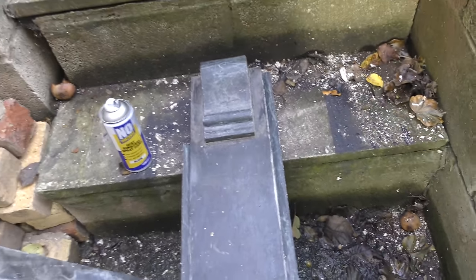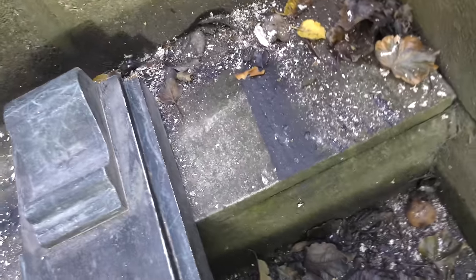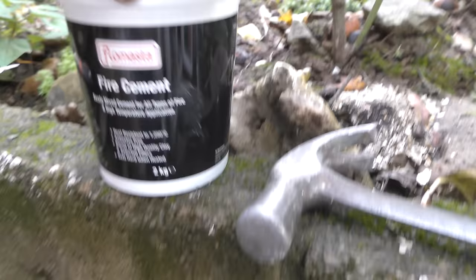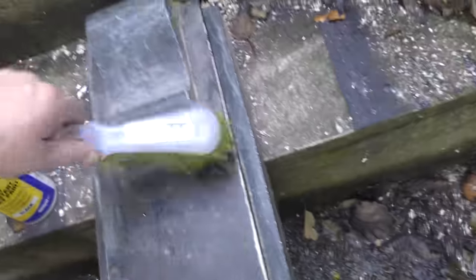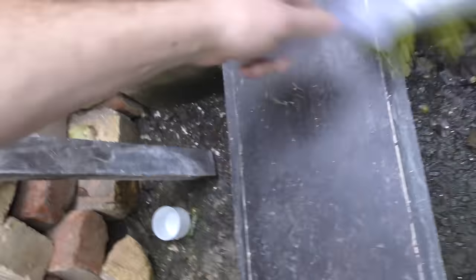About three or four hours later — I'm shattered. I've put this one back together, put some fire cement down the sides where it was a little bit gappy to seal it. Now I'm going to give it a quick dust down to get any residual dust off.